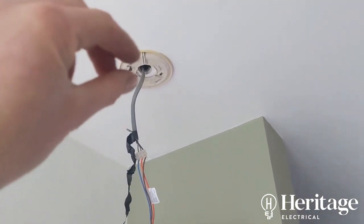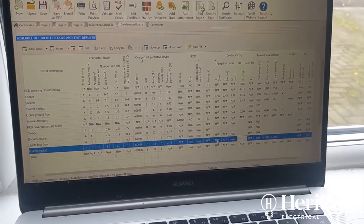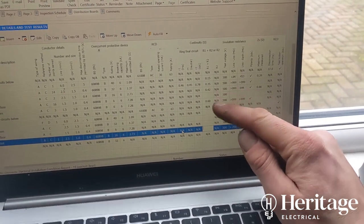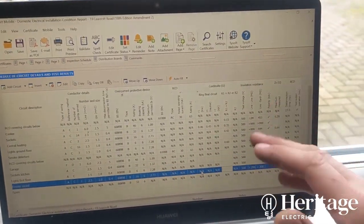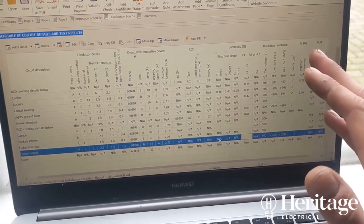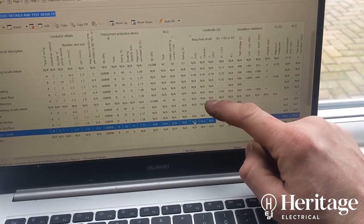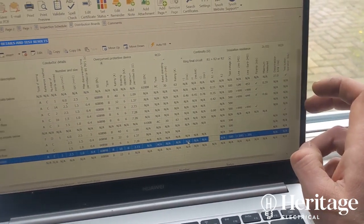Lots of dust got into the sensors so they keep going off randomly — I'm going to change these for Aico ones. There's no need for tape joints in the ceiling; there's a terminal block hidden under a cover that's neat and sturdy. While I'm at it, top tip: fill out absolutely everything you can on the test sheet before getting the test meter out. It lets you see exactly what readings you need to get throughout the day rather than starting from a blank page, which can be daunting.